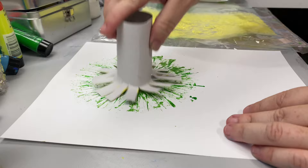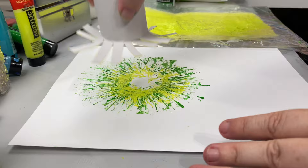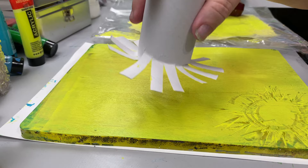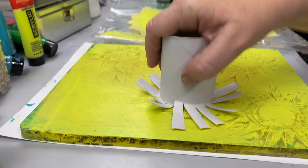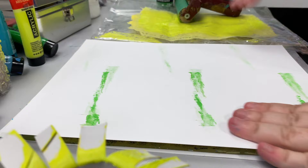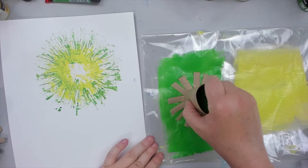I take the second roll with shorter strips and dip it into lighter yellowish-green paint, then tap and spin it over the large green flower the same way. Using the leftover lime color, I roll paint onto the plate and use the smaller roll to create the same type of markings. I then place my original larger flower print over this and pull — it creates a double-layered flower print, and I even have enough to pull a second yellow flower print as well.